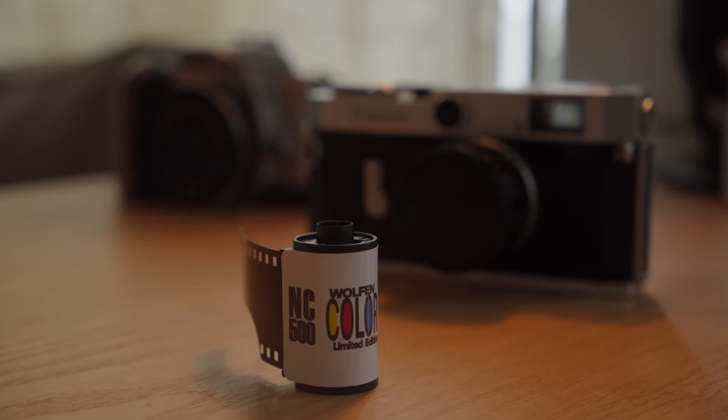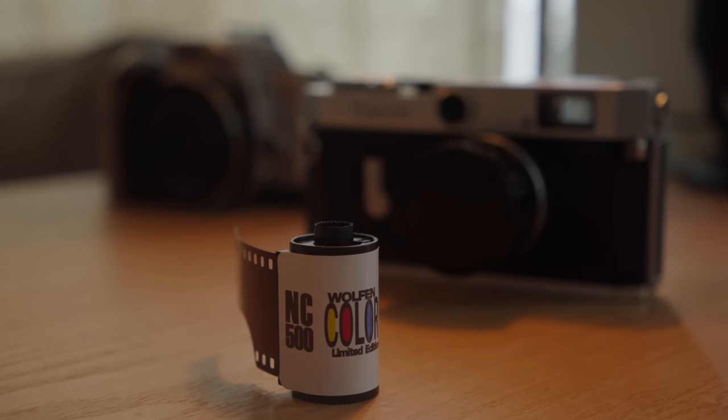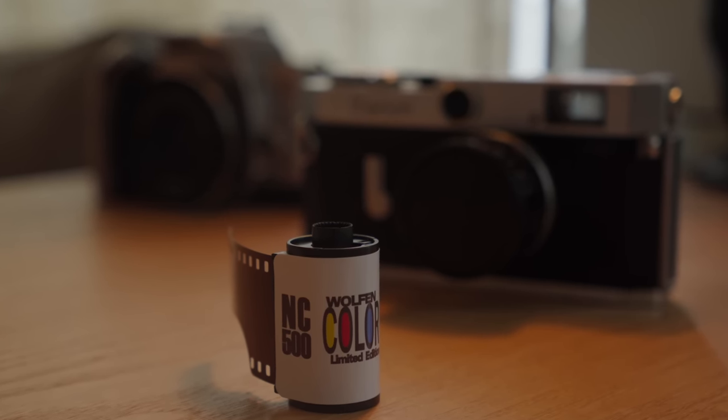Welcome back to the channel. Look what I got here — this is the NC500, ORWO's newest color film, the Wolfen NC500. There's been a lot of back and forth on this film for a couple of different reasons.